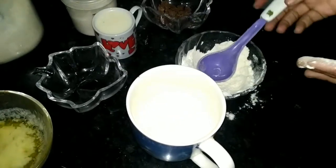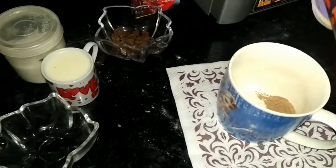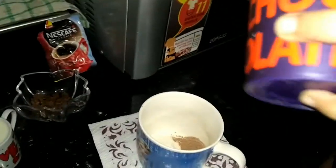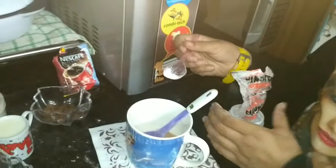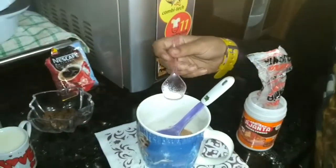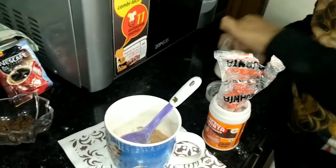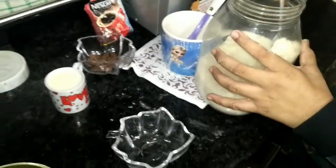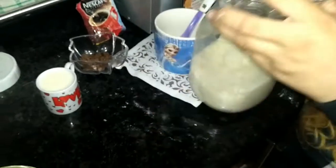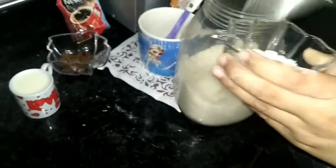Now we are going to add 1 tablespoon of cocoa powder — you can add more according to your taste. Now we are going to add 1 teaspoon of baking soda, and we are adding the icing sugar or bura. We have bura, so we are going to add 3 tablespoons.